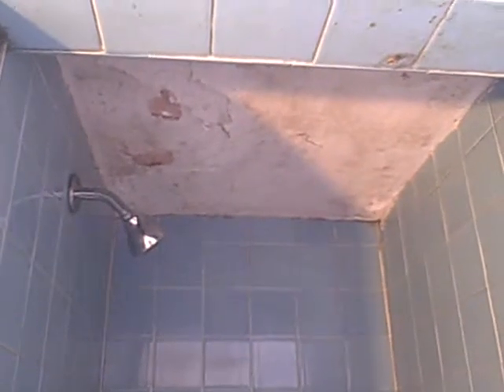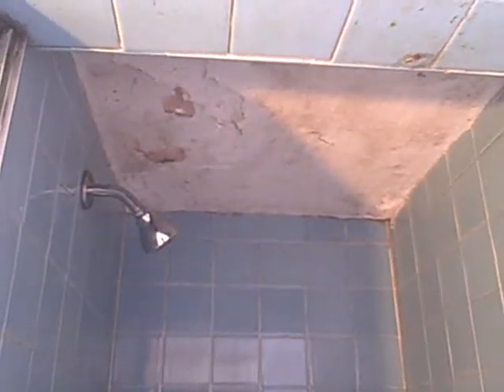Inside the shower up top, we got a ceiling that's kind of crumbly, mostly due to moisture. We're going to repair that and fix that and make that look sweet.